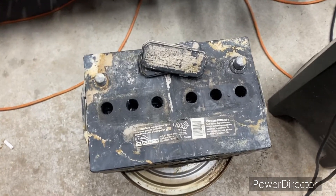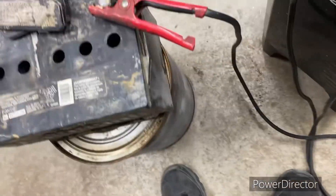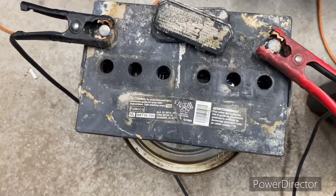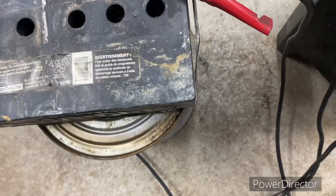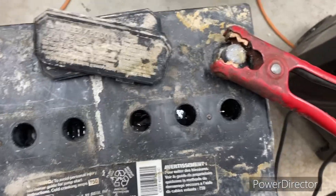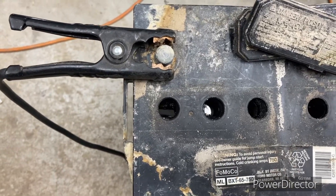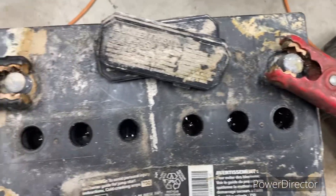What you do here is take your charger terminal and clamp it on just like this. Then turn the charger on to 200-amp start — that's it, 200 amps. You will notice that it starts to bubble. This is the point where it's producing hydrogen gas and oxygen, so this needs to be in a ventilated area where the gas cannot accumulate and explode.